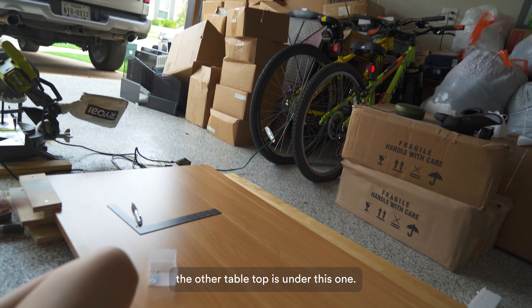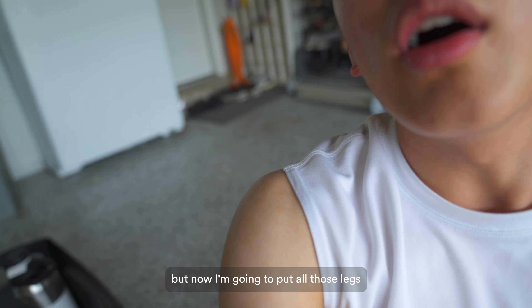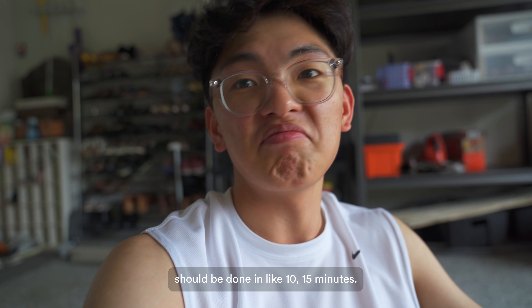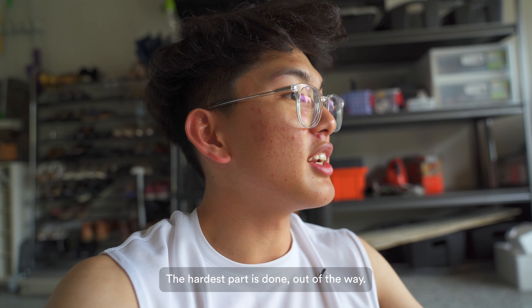Now on to task number two. As you can see, the other tabletop is under this one — I've been using both as a workstation. Now I'm going to put the legs onto it, so that one should be significantly easier. Fingers crossed it'll be done in 10 to 15 minutes. The hardest part is done and out of the way.